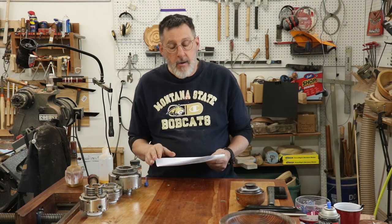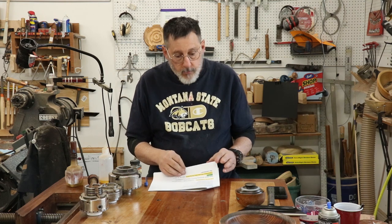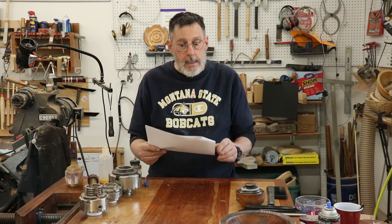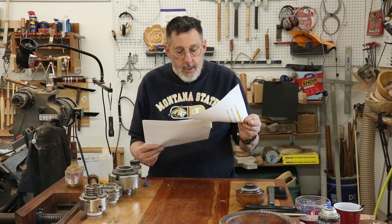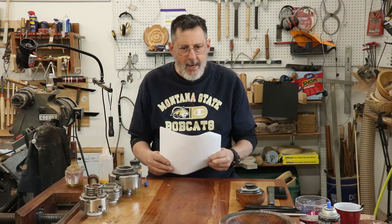Yellowstone Woodturning Symposium in Billings, Montana — if you're around September 29th, 30th, and October 1st, we are lucky to have Kip Christensen as our demonstrator for two and a half days. It's going to be awesome; he is fabulous.